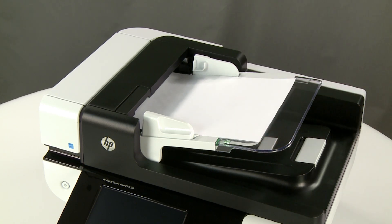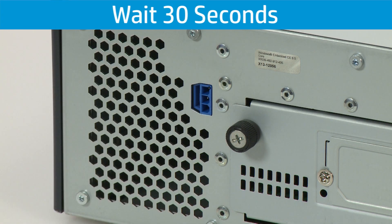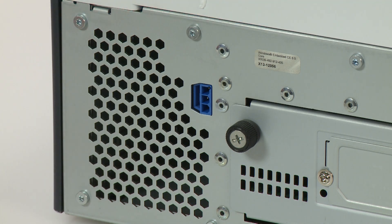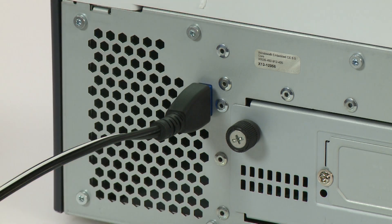If the ADF light continues to turn on, the error can be cleared by disconnecting the power cord for 30 seconds. Replacing the ICB will address the vulnerability to power fluctuations, thereby preventing future occurrences of this error.